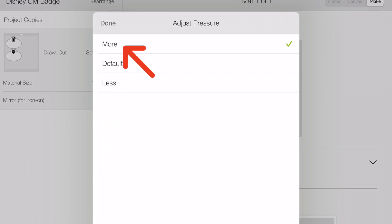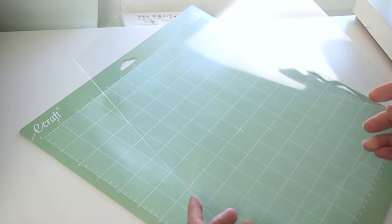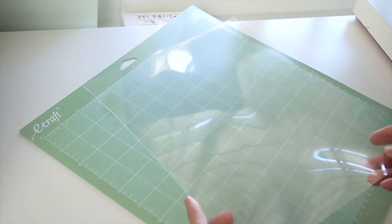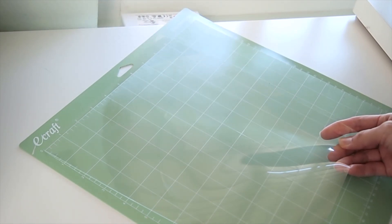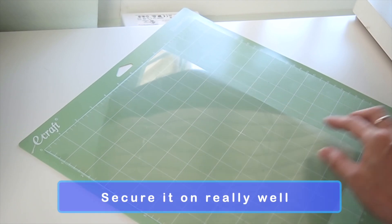For material selection, select acetate and increase the cut pressure to more. With acetate, the machine goes through two passes to cut. I'll be using clear shrink plastic, but use the frosted or sanded variety if you have one — I'll have to sand mine once I'm done cutting it. Make sure to load it with the shiny side up for the permanent marker.